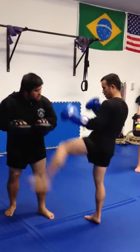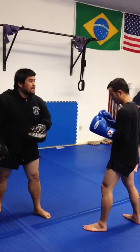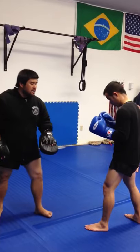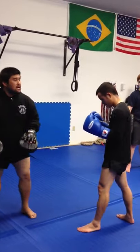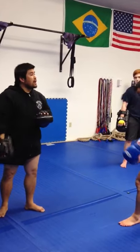Two. And the counter to a right leg kick that he's going to do is you're going to check it. 45 degrees. Come right back. One, two. That's your counter to a right leg kick.